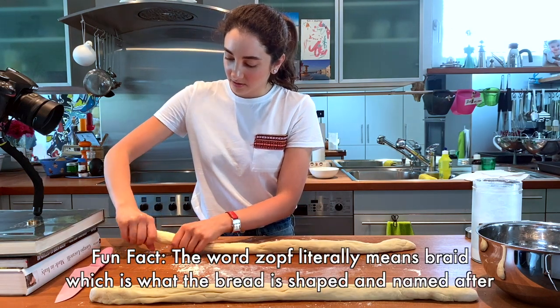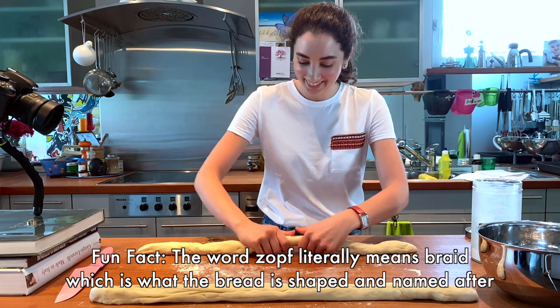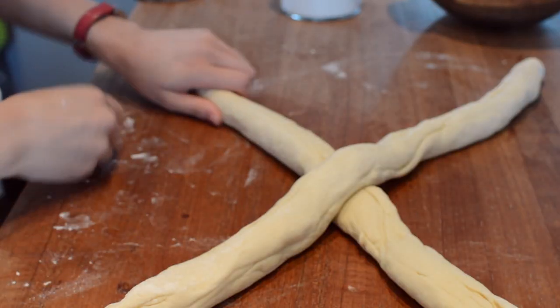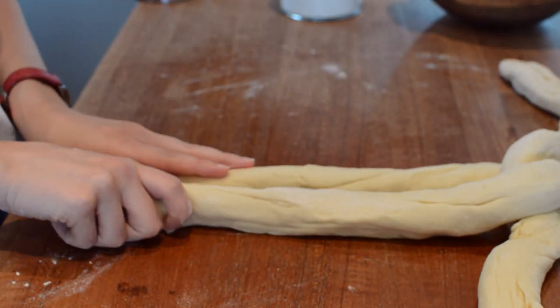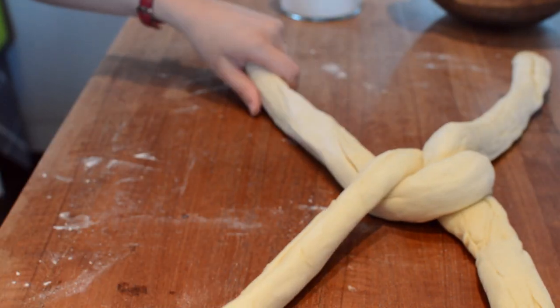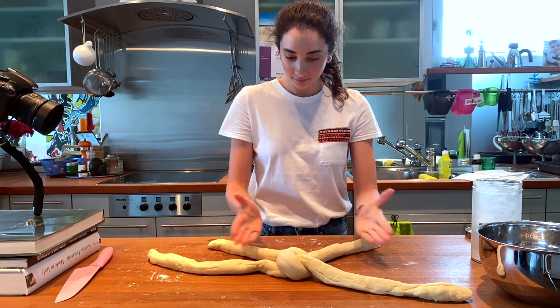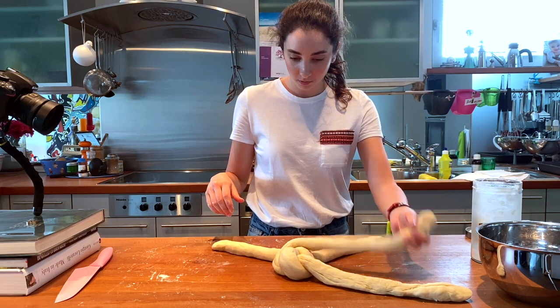Now we get to the most exciting part — how to fold it. Now for the tricky part. There is no way that I can explain how I did the braid without confusing you and myself, so I'm just going to let the video play and hopefully you can follow my lead and get it right. Take your time, you can do this.